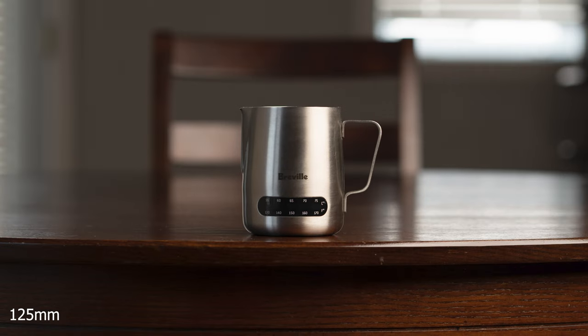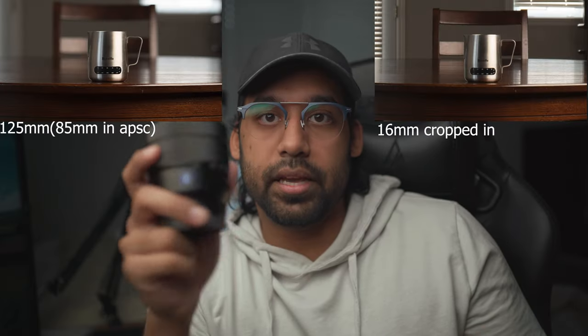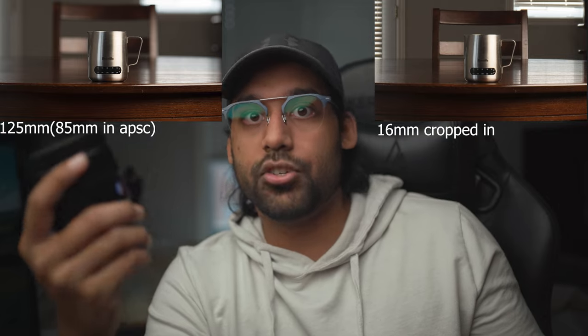That goes to show that it's not actually the lens making the difference in compression — it's the distance between your camera and the subject. That is the key thing to know.